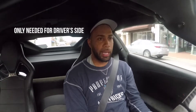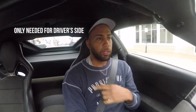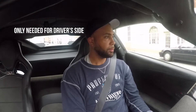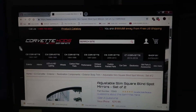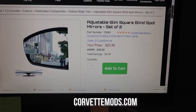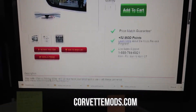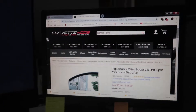You really only need it on the driver's side mirror, because you don't have that bad visibility on the passenger side — you can actually look out the back and see pretty well on that side. I definitely recommend picking a setup up. I got these in particular from Corvette Mods for only 25 bucks, and it can save you a lot of trouble.